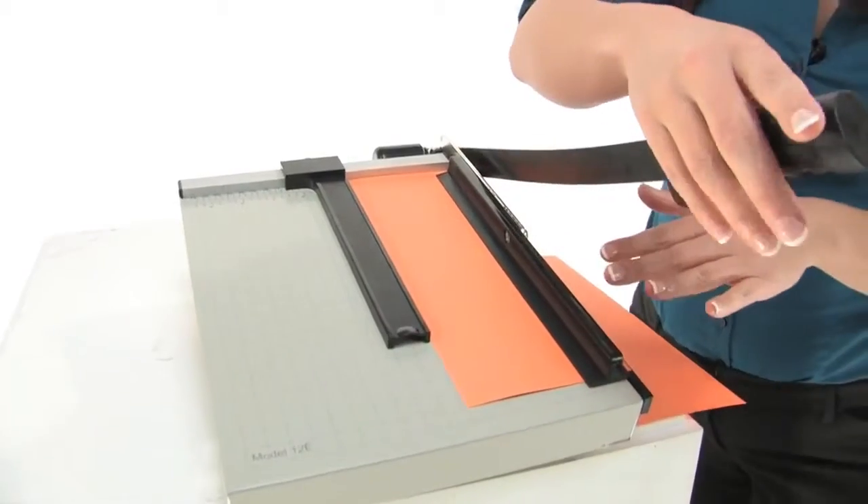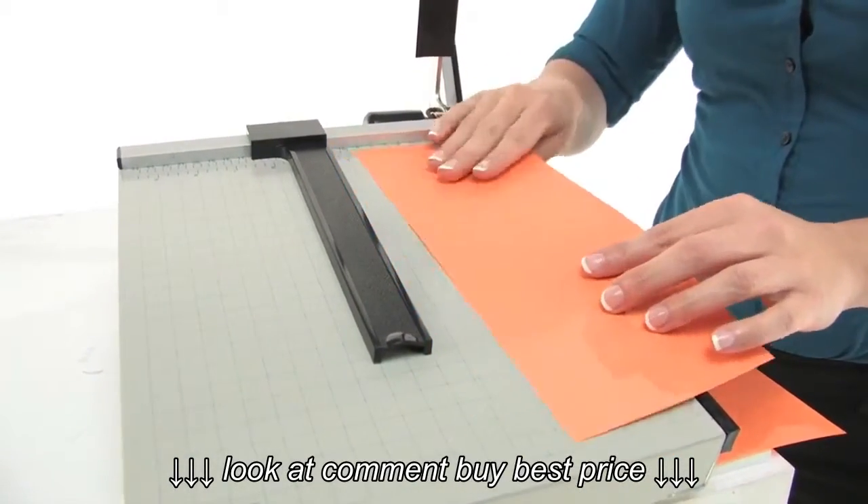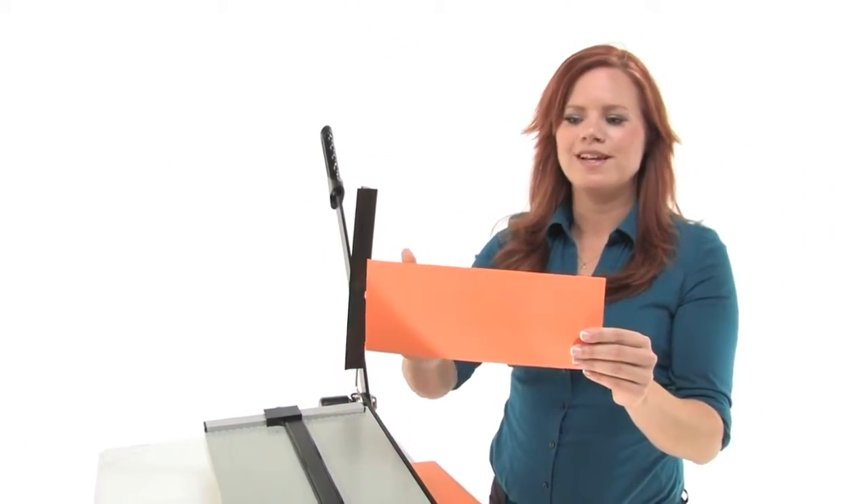They all have automatic clamps that hold your work to prevent shifting, and these can all do card stock, construction paper, and photo paper with a nice precise line.